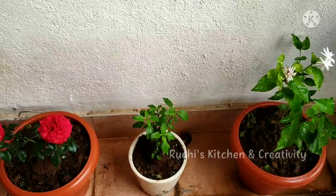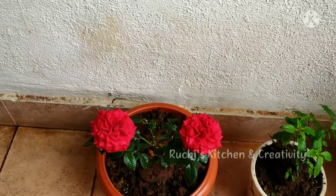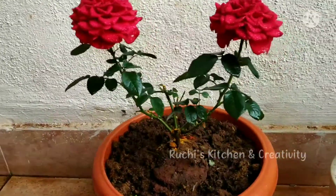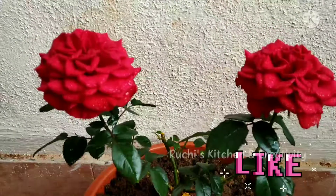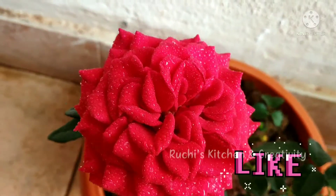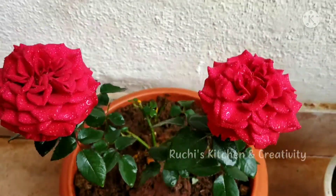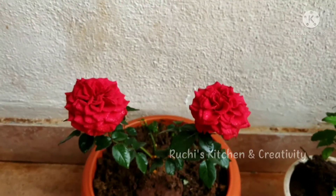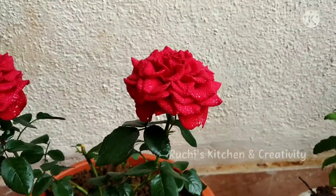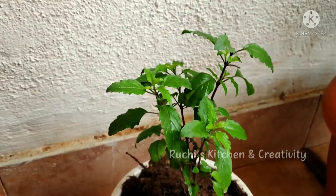Curry leaves are also used in our kitchen cooking. Normally we all have a dream to create a garden at home. Whether you have a small or large space depends on how you live — independent houses have more space, but if you live in a flat and have to move frequently, it's not always possible.